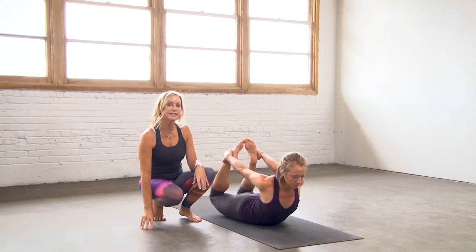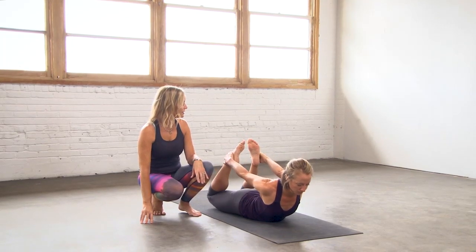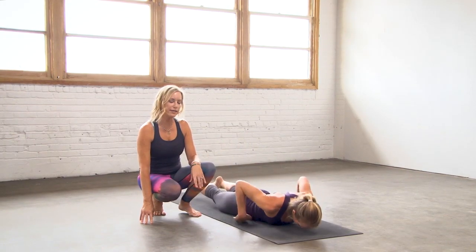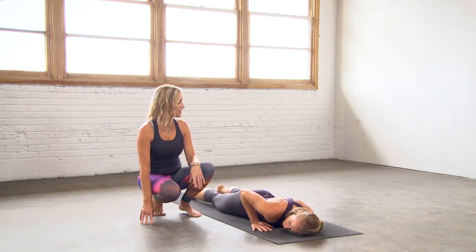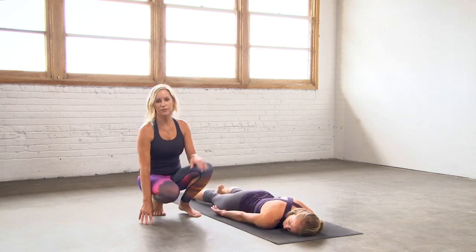Softly release the hands, release the feet, and come all the way down onto your belly. Turn your cheek to one side, arms by your sides. Rest here for a moment.